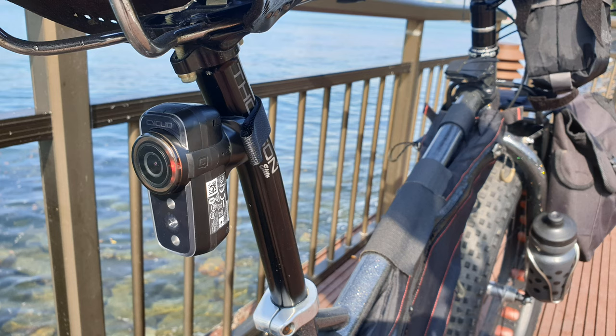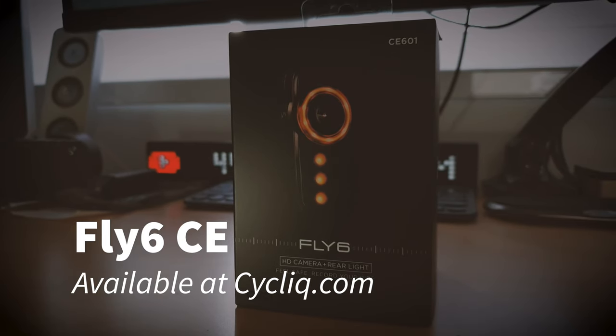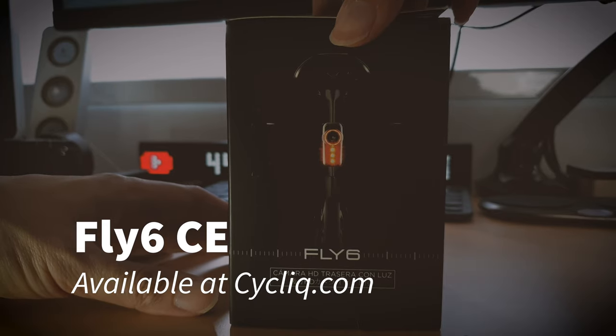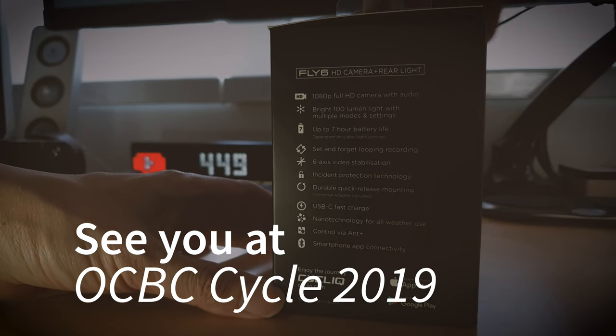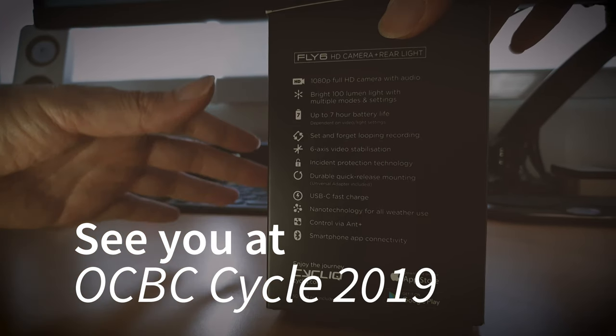It's a really tight package that does everything really well. So far I really love it — it does its job. If you want to find out more, go to cyclic.com and you can order one. They also have a Singapore online store as well, making it easy. See you at OCBC Cycle 2019, where I'll be riding.